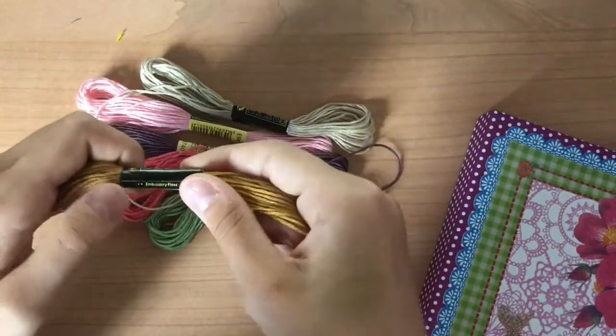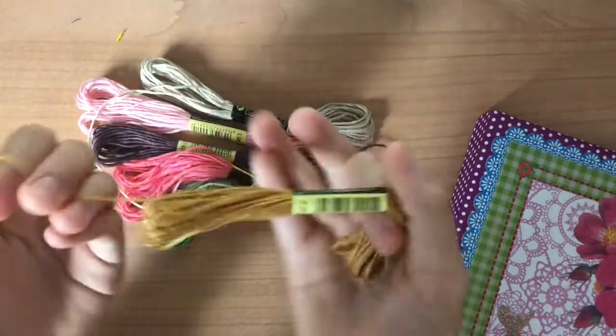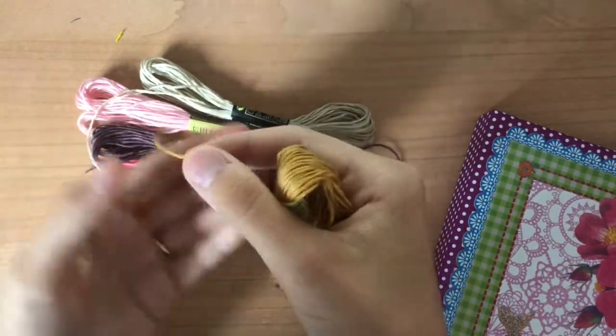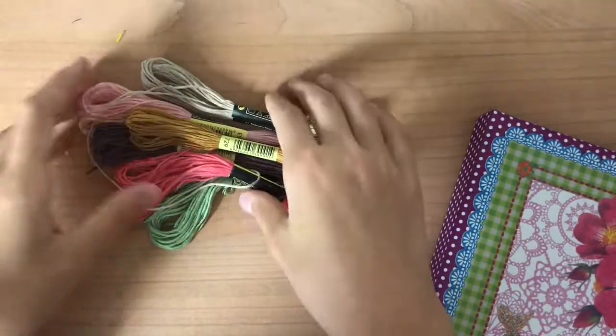The embroidery floss doesn't have to be a specific kind. I don't normally buy premium brands because as long as they aren't the twisted kind and they are just the regular six-strand, they all seem to work just as well for me.